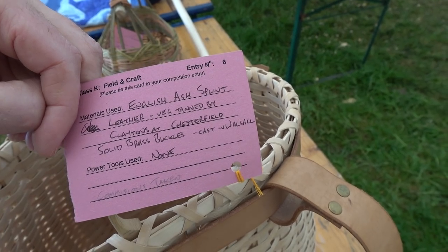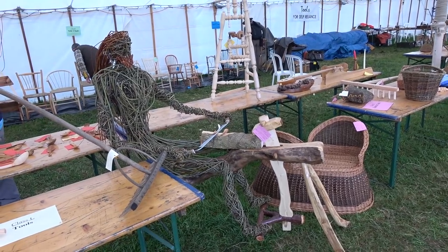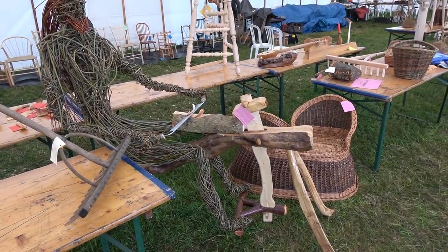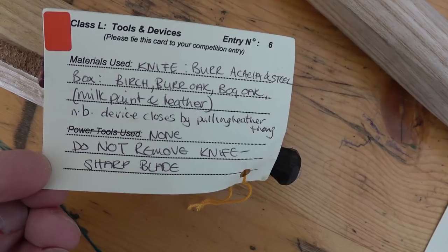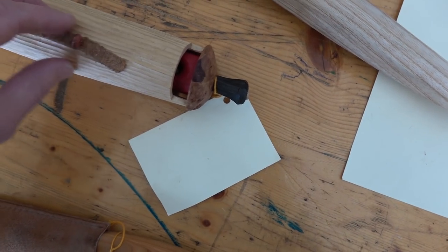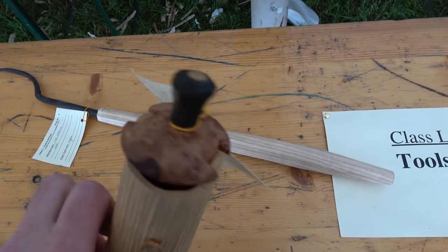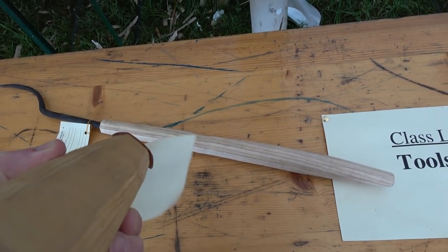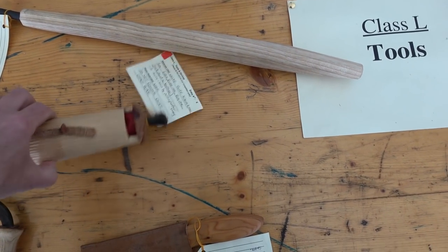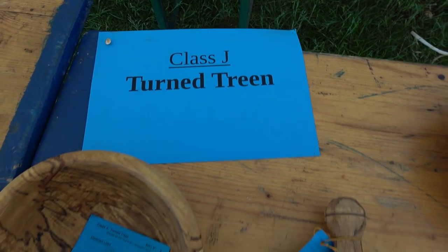I know this did well in the competition results. What happens is everyone votes for what they like — you get a little card, you tick off the top item you like, and the item with the most votes in each category is the winner. It's a very fair democratic process with about 400 people attending, so you've got a lot of people voting and a good spread. There's an interesting knife sheath here — very attractive. I know that they got a placing.